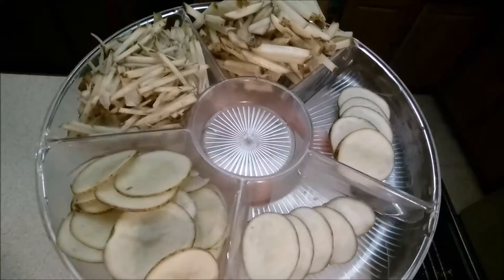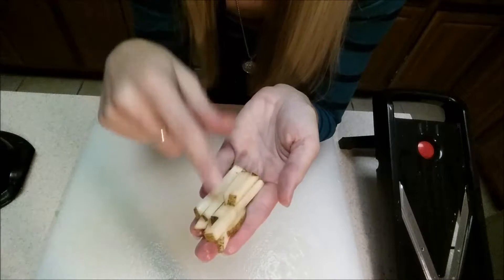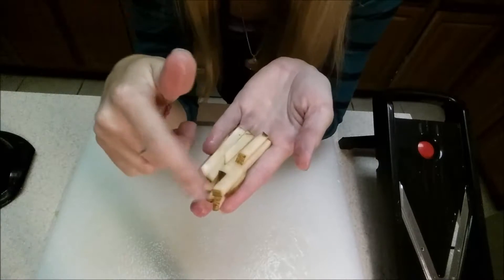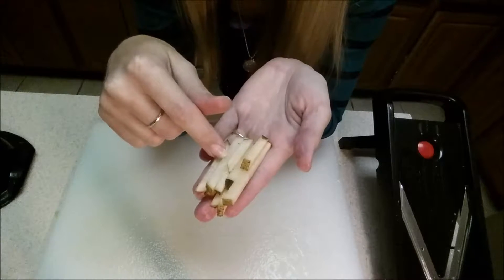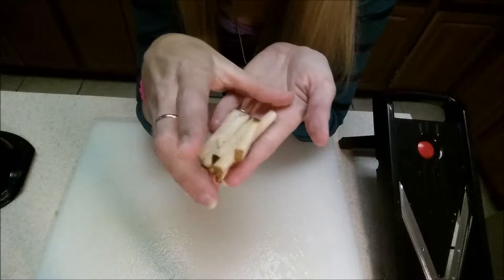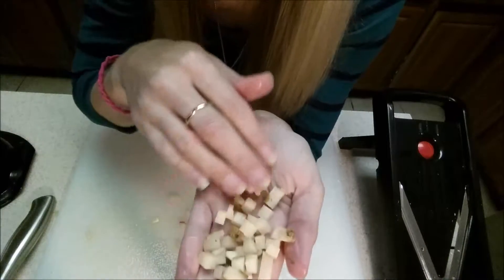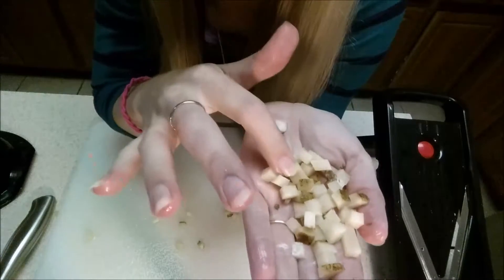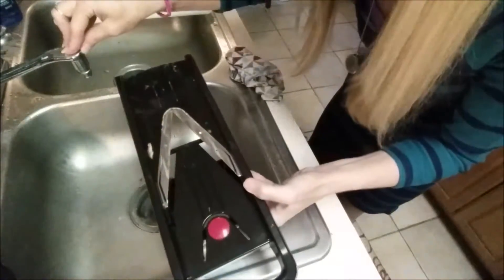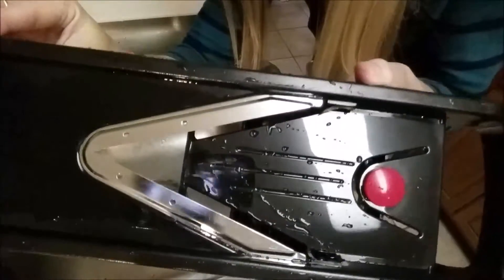Here are all the different sizes of potatoes you can cut with this one little thing. One thing I wanted to mention is that they say this machine can help you dice things, and I tried to figure out if it could or not. With a little extra work, it can help you dice things — you use your thickest julienne slicer and then a knife, and you just dice them as small as you want. You can see we've got little dices of potatoes. It is very helpful with dicing as well. In between cutting different things, this is very simple to just rinse off and then move on to the next thing.